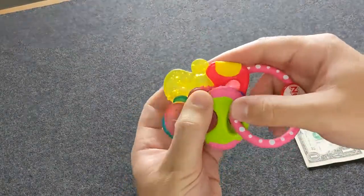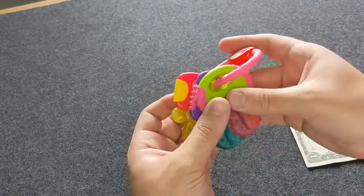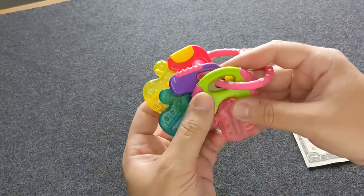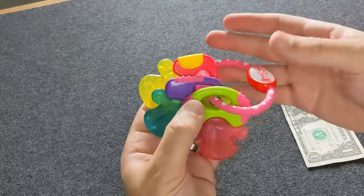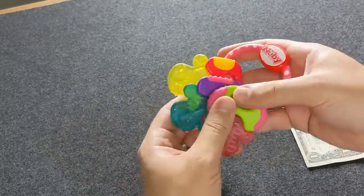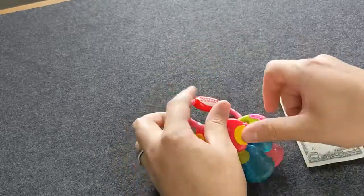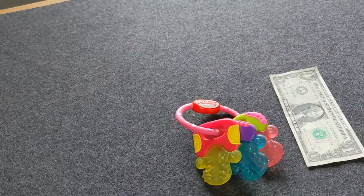In terms of cleaning it, you don't want to boil this — you will melt it. We generally hand wash this. There have been a couple of times we've stuck it in the dishwasher and it's been fine, but definitely don't stick this in boiling water because you're going to see some deformation. So great toy — I highly recommend this one.